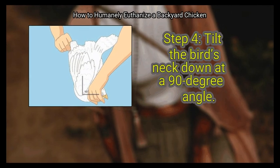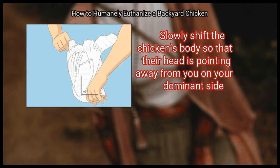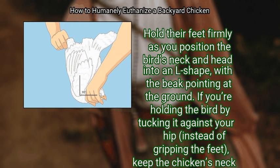Step 4: Tilt the bird's neck down at a 90-degree angle. Slowly shift the chicken's body so that their head is pointing away from you on your dominant side. Hold their feet firmly as you position the bird's neck and head into an L-shape, with the beak pointing at the ground. If you're holding the bird by tucking it against your hip instead of gripping the feet, keep the chicken's neck upright.